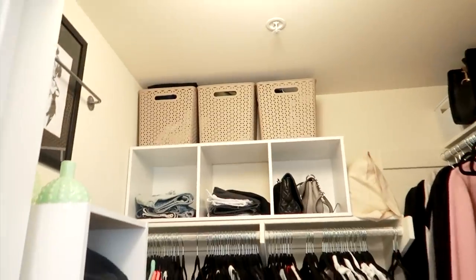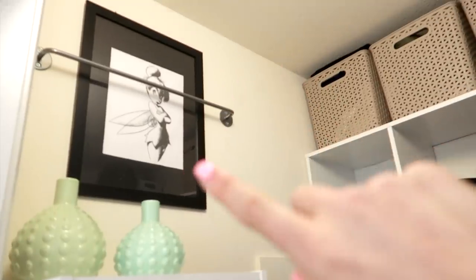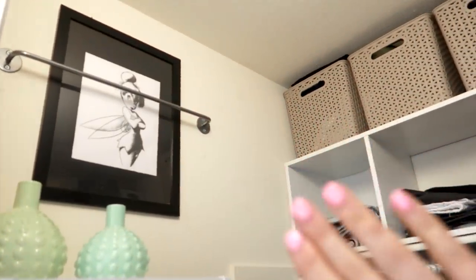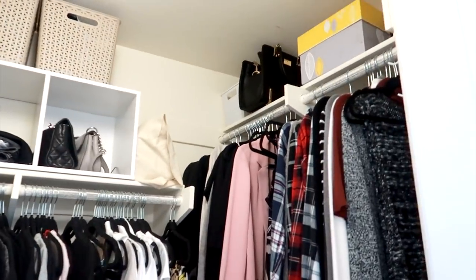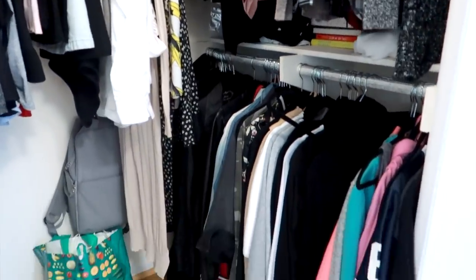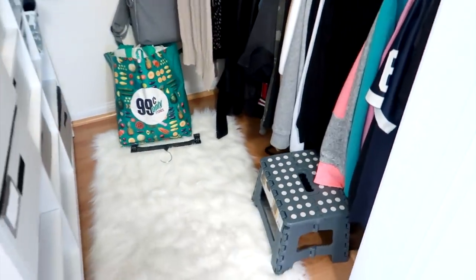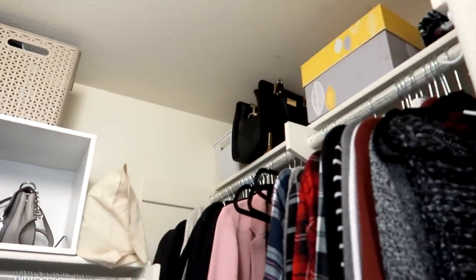It is not clean — I have just some crap that I've been storing in here and a picture that I'm so over. Those baskets, I don't really know if I like them anymore. Here's what the closet looks like. I am just so sick of my stuff — I'm just ready to get rid of it all. Let's get started.